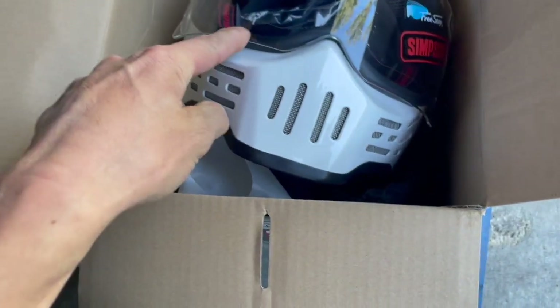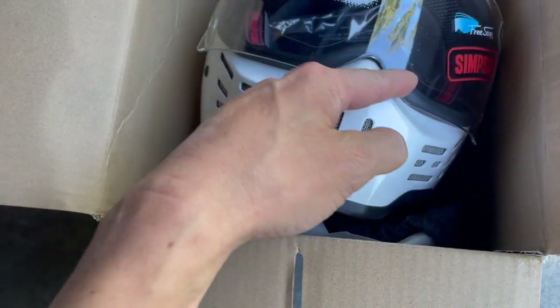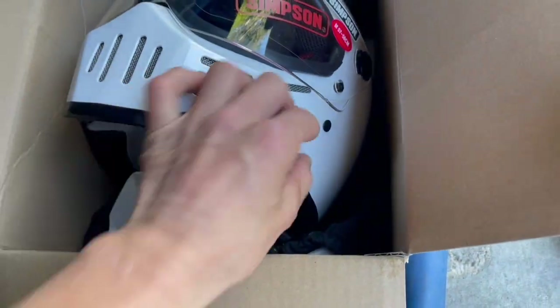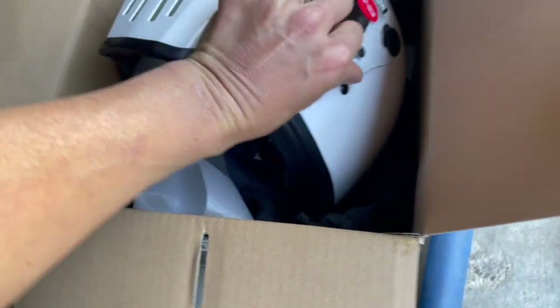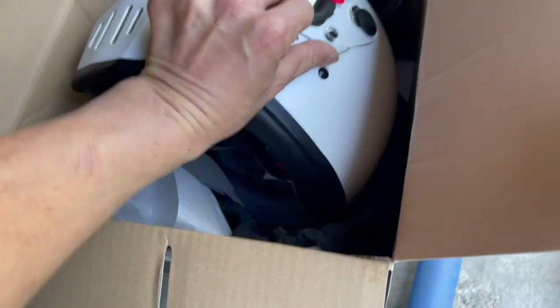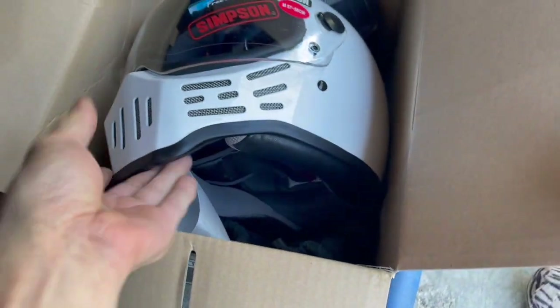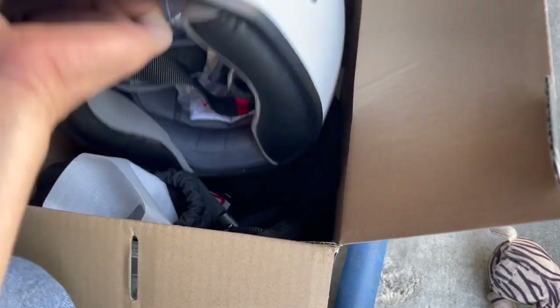This one actually has a seal around the visor and face shield, unlike the Bell Bullitt which is just hard plastic everywhere so wind will actually go through it. I'm going to put the camera down and try this on.